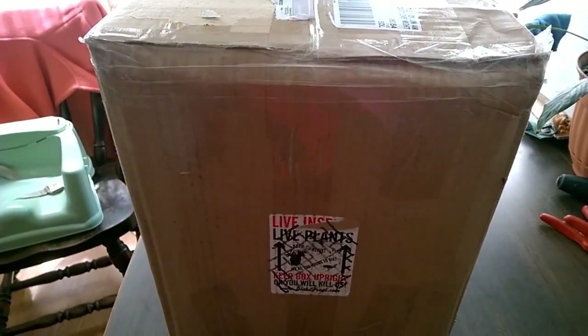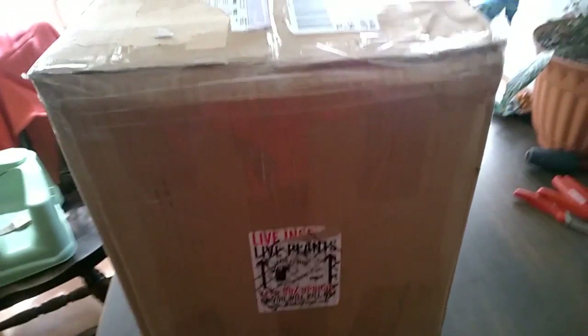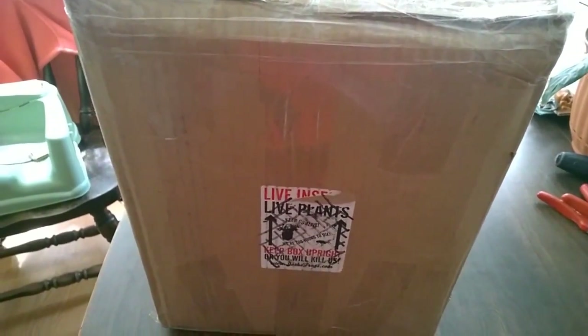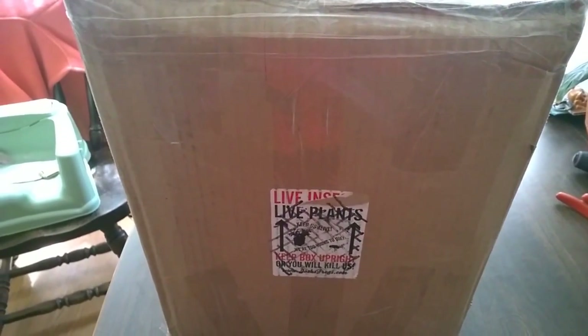This is going to be a video review for Brooklyn Bugs. Jonathan Dahl makes acrylic cages. I found them online when I was looking for an acrylic cage for an upcoming project I'm doing with an M. Balfoury communal, and I couldn't find anything that really fit my needs. One issue I have with acrylic cages sometimes is they're pretty, but for the money it's tough finding something that really works with what you need.